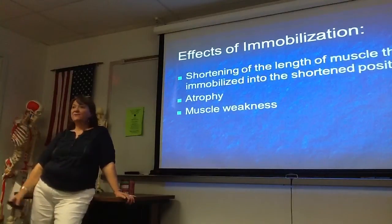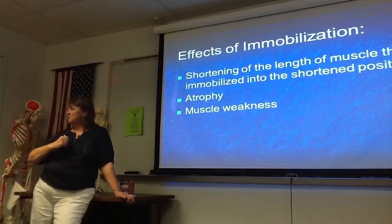The other thing that we're going to have is atrophy of the muscle. It's the classic: if you don't use it, you'll lose it. So basically that atrophy is going to lead to muscle weakness — you just have muscle wasting.